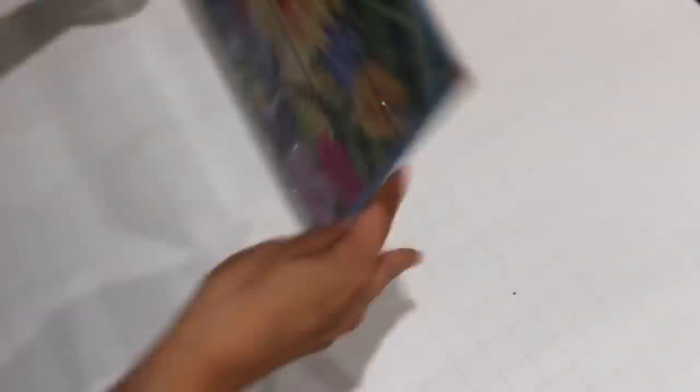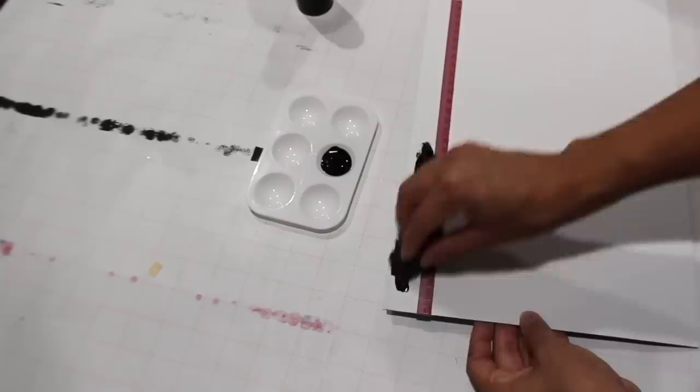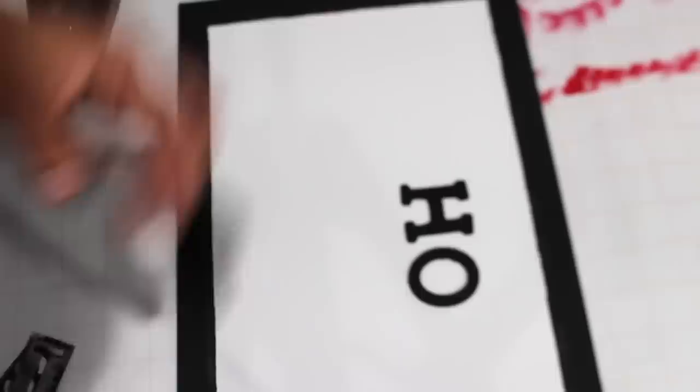I'm using this sign, turning it around, and applying spackle to the two holes at the top. After painting it white, I'm using a ruler to outline the edges of the sign with black paint. I'm spelling out 'home sweet home' — for the word 'sweet' I'm going to stencil that on. I'm adding a little wreath with some pieces of greenery.